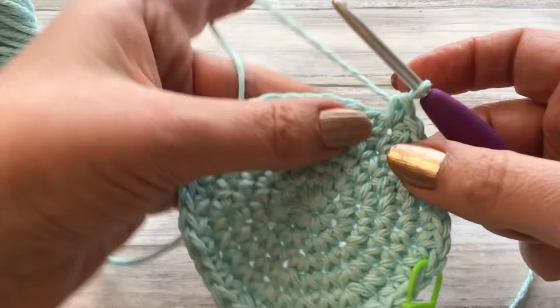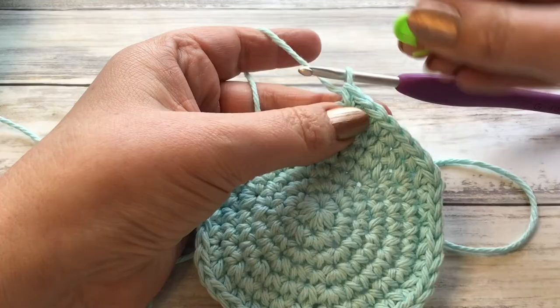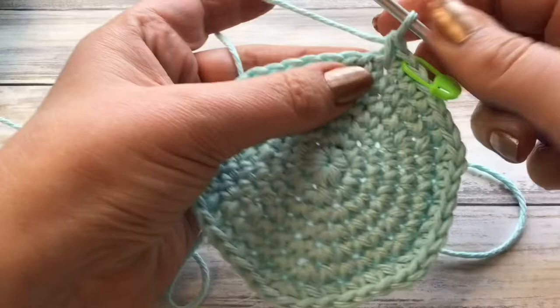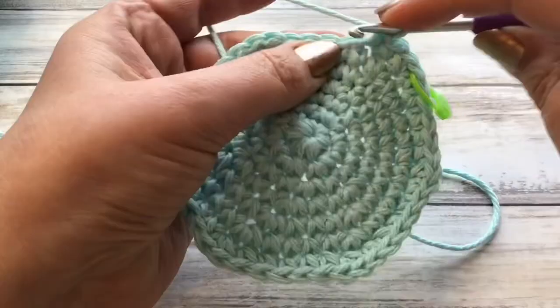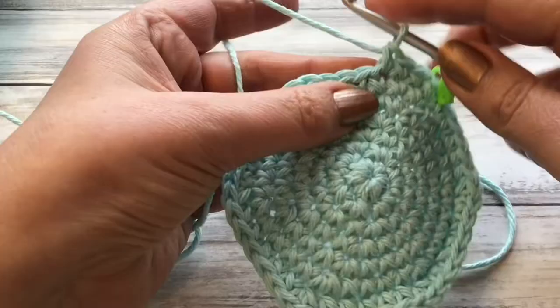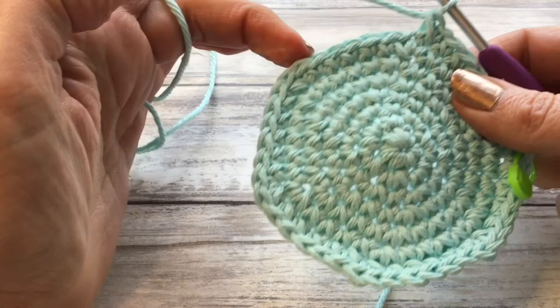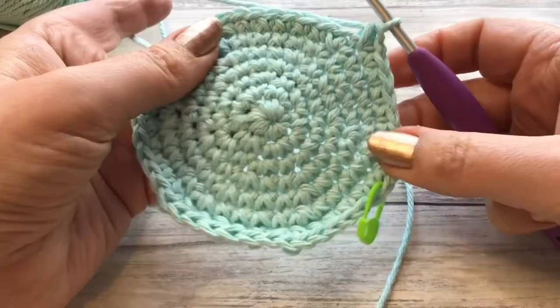Here we go with round eight — this is going to be our final increase round. We're going to start with two doubles in the first stitch, then put one stitch in the next six stitches and then do our increase. So all the way around: six stitches, increase, six, increase, six, increase. When you finish round eight you should have 48 stitches.